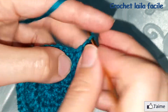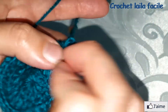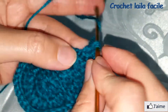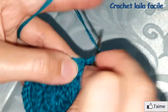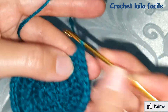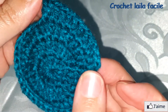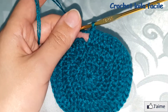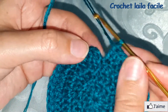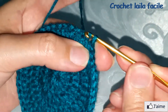نتابع بنفس الطريقة: واحد، ثم اثنان، يعني غرزتي عمود في نفس المكان. نتابع حتى نصل إلى آخر الدورة، نغلق عند سلسلة البداية ونعمل منزلقة.